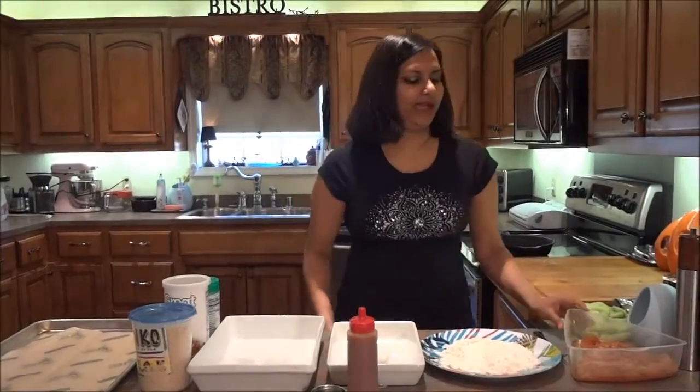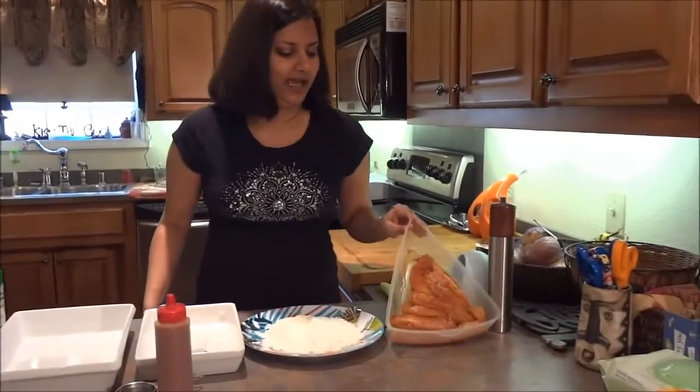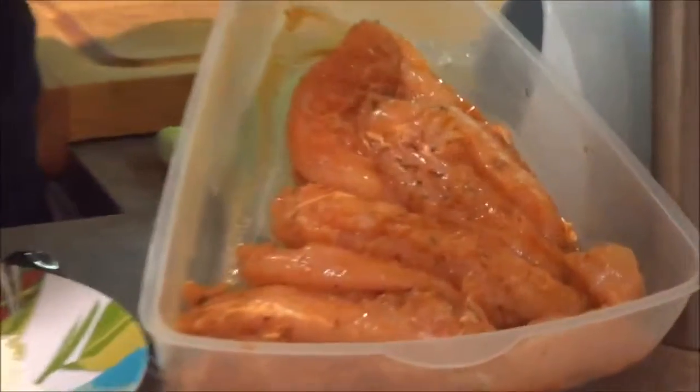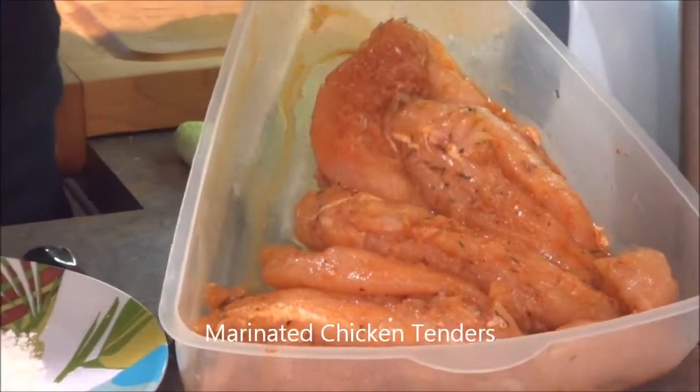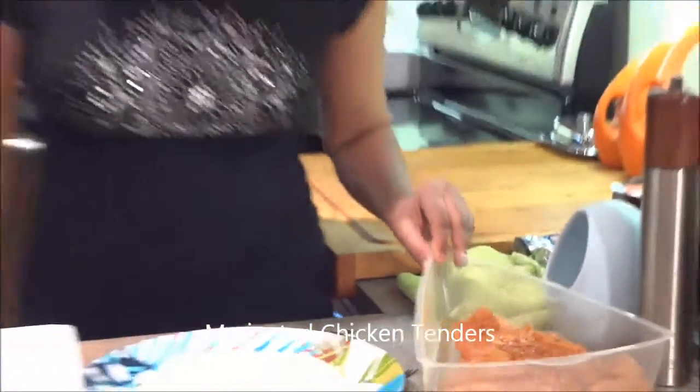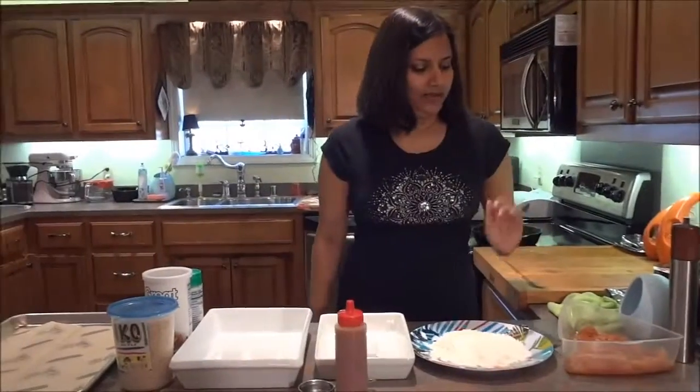Hi guys, welcome to my kitchen. Today I'm making fried chicken tenders for my husband's birthday. What I did last night was take a package of chicken tenders and put salt, pepper, thyme, paprika, hot sauce, and Cajun seasoning on them and let them marinate in the fridge overnight. You can add whatever spices you like.